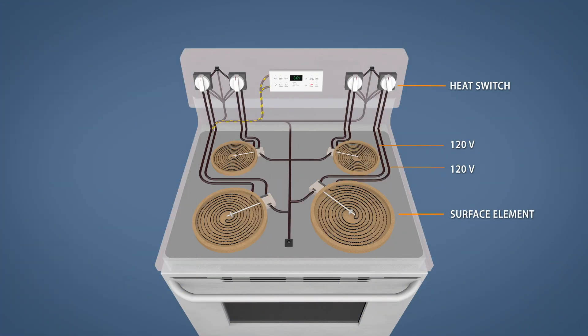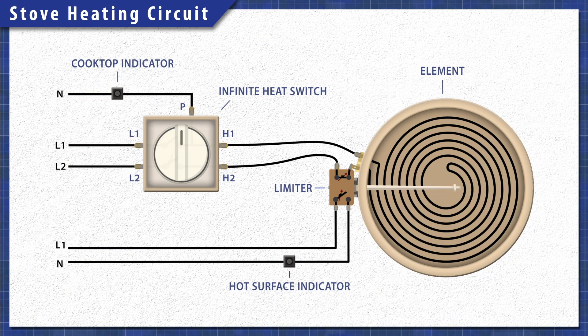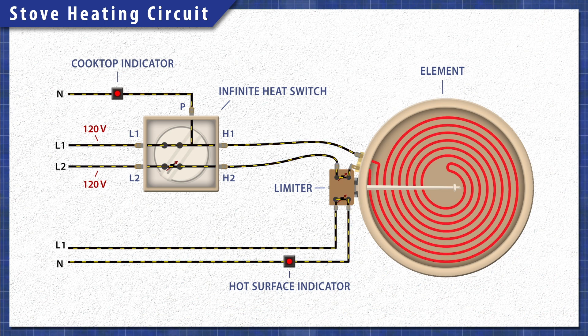Electric stoves are pretty simple at a base level. When electricity passes through the heating element, the resistance in the material generates heat. Each burner is on a separate circuit and is controlled by an infinite heat switch. When you turn the dial, the switch closes, letting 120 volts travel through both sides of the element, providing the necessary 240 volts. One side of the switch will remain closed, which will power the cooktop indicator light. The other side will open and disconnect power once the element heats up, cycling on and off to maintain the set level of heat.